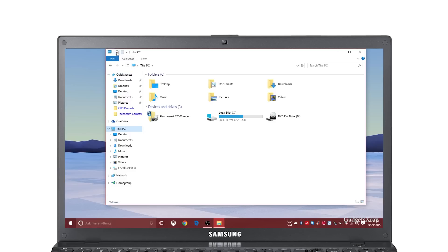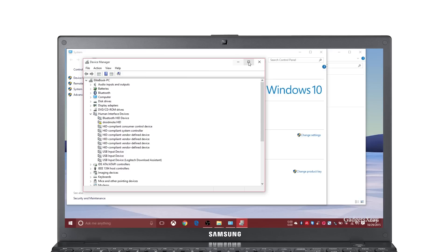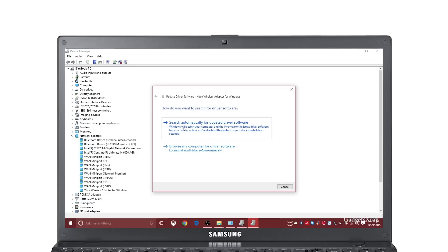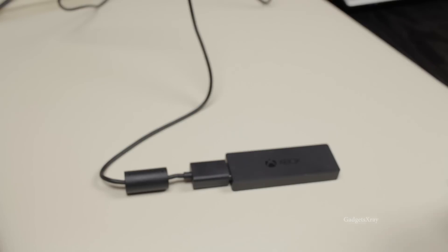On your Windows 10 computer, head to Properties and Device Manager and make sure your device has been recognized under Network Adapter. It's called Xbox Wireless Adapter for Windows. If you have any mark on top of your adapter, just look for updates by searching online and it's going to look for your drivers. In most cases it just recognizes your Xbox wireless adapter.